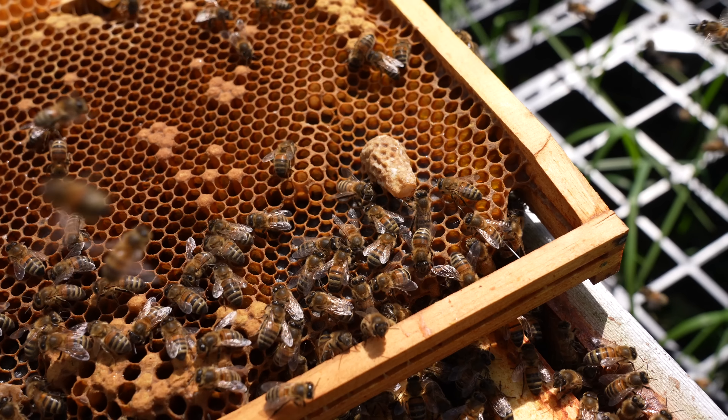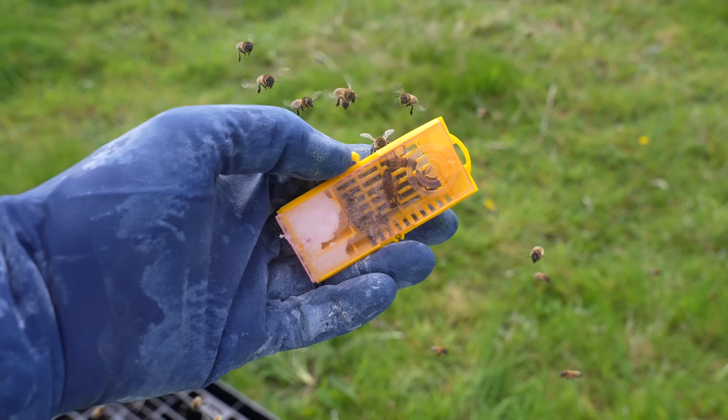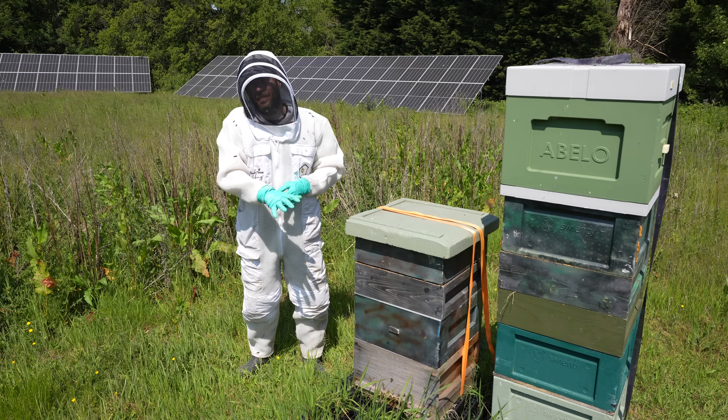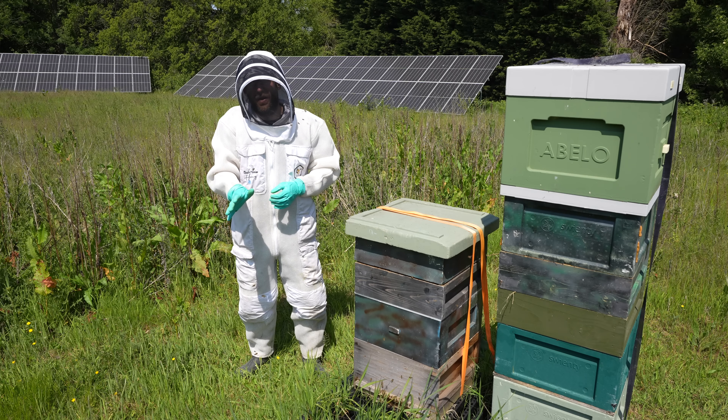I have to say I'm still slightly sceptical of it. But what's very interesting is in this colony I had some issues last time — I had some cappings with holes in it, but more importantly the bees were trying to swarm. So I took that queen and put her elsewhere, tried to requeen this colony naturally, effectively using an artificial swarm. That failed. I came back and I couldn't see any queen, couldn't see any eggs, and that was about three or four weeks ago.